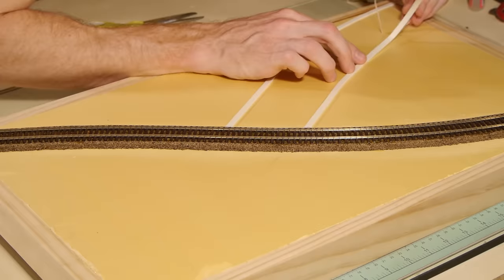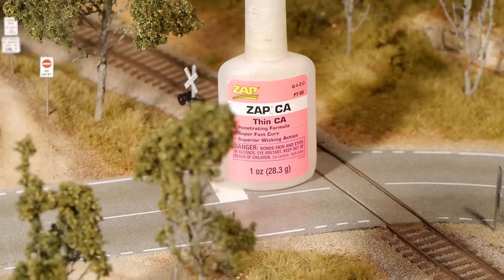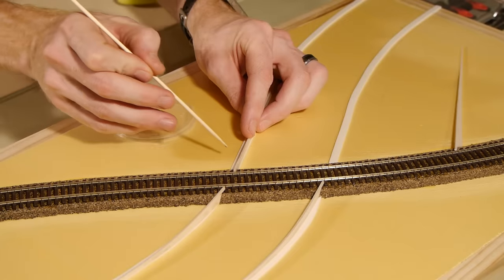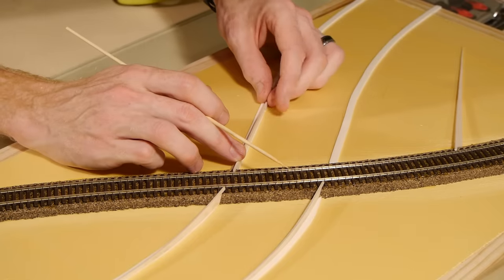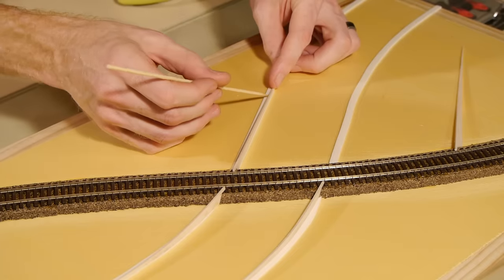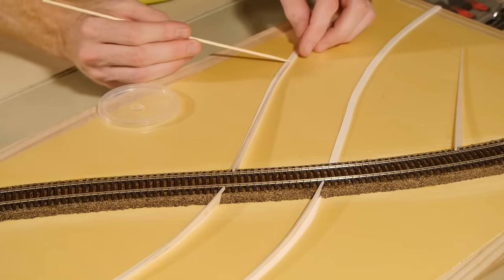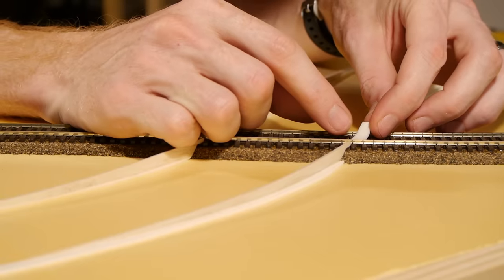To form the edges of the road I use Woodland Scenics paving tape, following the outline of the road I drew earlier. The balsa wood risers are simply glued using super glue to the top of the Woodland Scenics road paving tape, following the inner edge that leads up to the track. The balsa wood is thin enough that it can bend where necessary to follow the curves of the road. Finally, small pieces of road tape are used between each rail to finish forming the road edges.